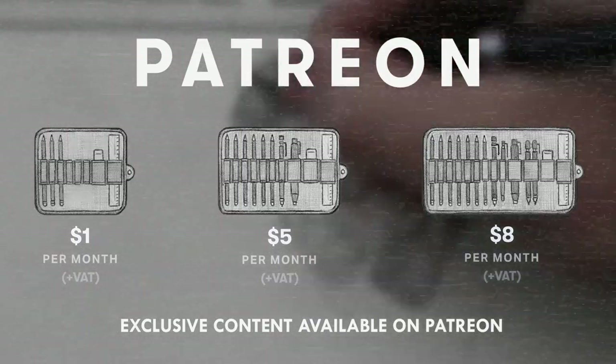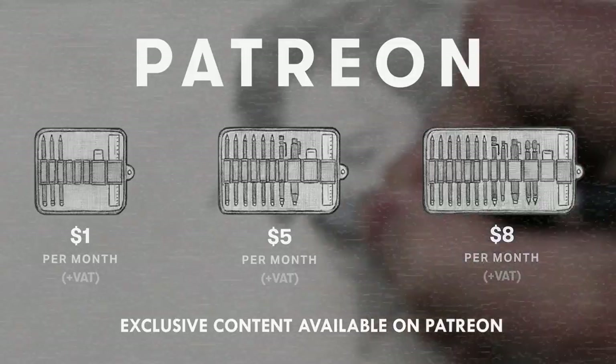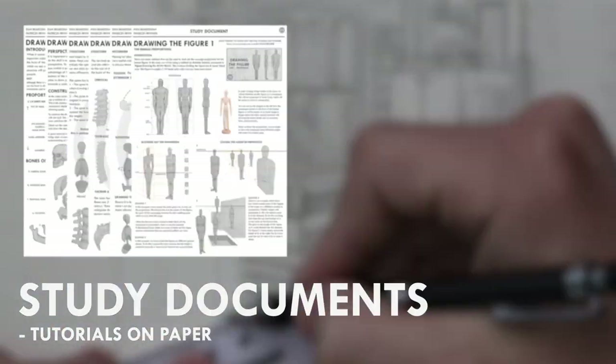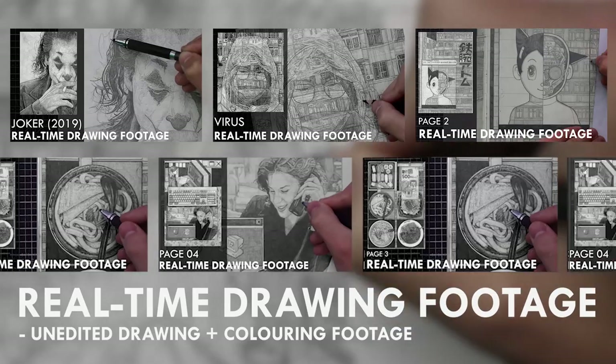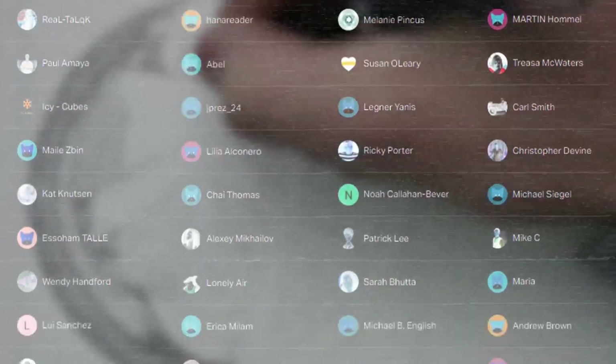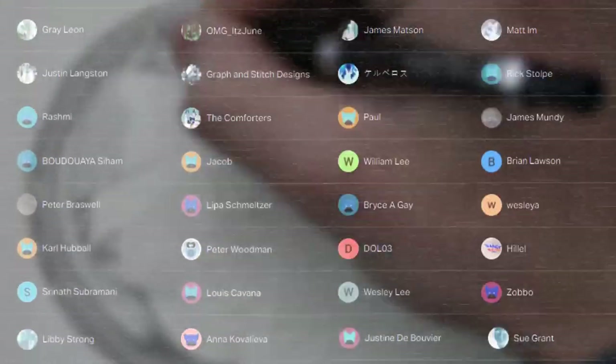If you enjoyed the content I create, then do consider becoming a patron on Patreon. You will gain access to exclusive tutorials, study documents, process papers, real-time drawing footage, and more. Plus, you will also be supporting me in a more personal way. Thank you for watching this video, and I'll see you soon.